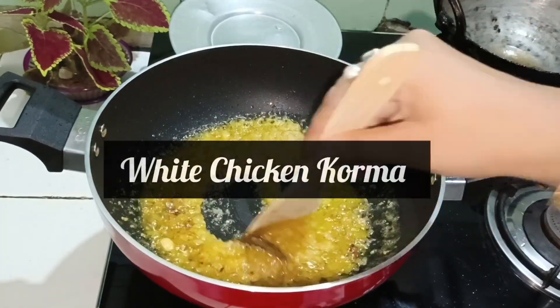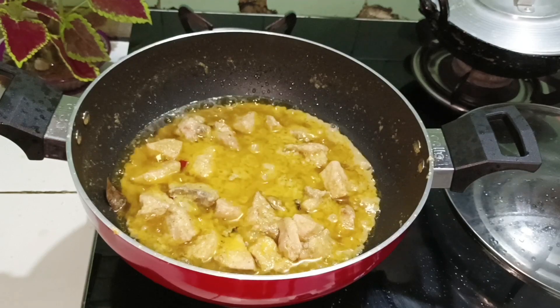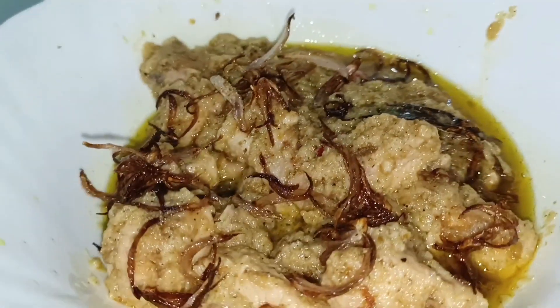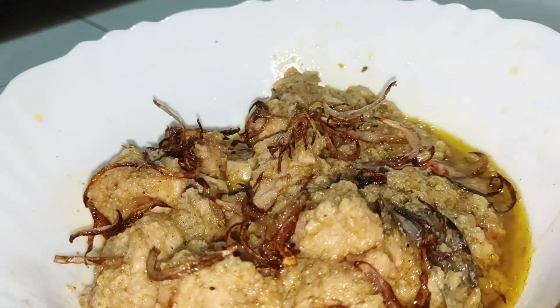Hello viewers, this is a recipe that will talk about white chicken, which I'm interested in. So let's go!